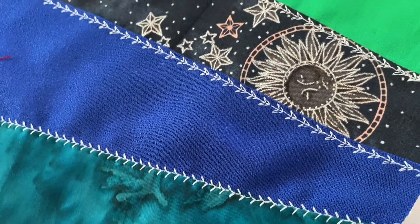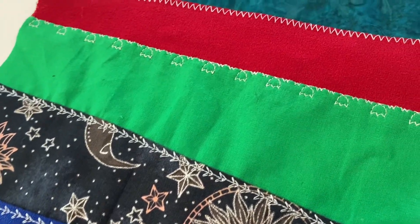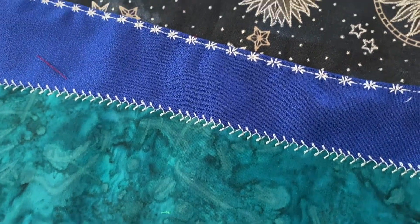This block went very, very fast. It took me a total of about 30 minutes to do this block from start to finish. As always, have fun with your sewing, and I hope to see you back real soon.